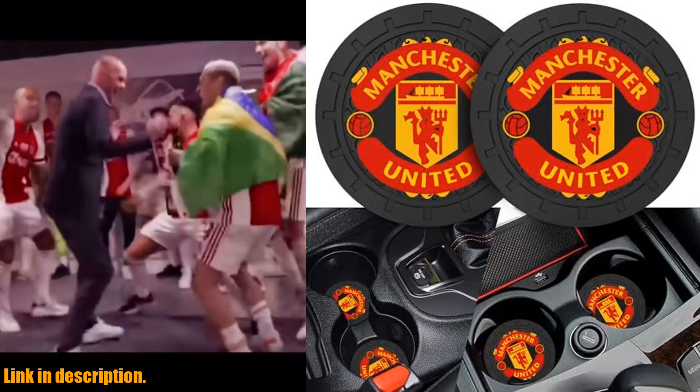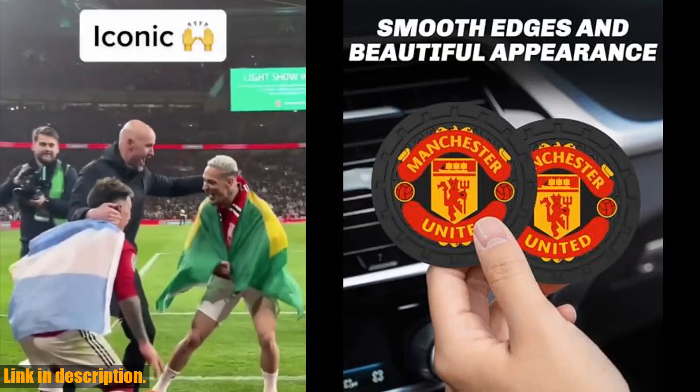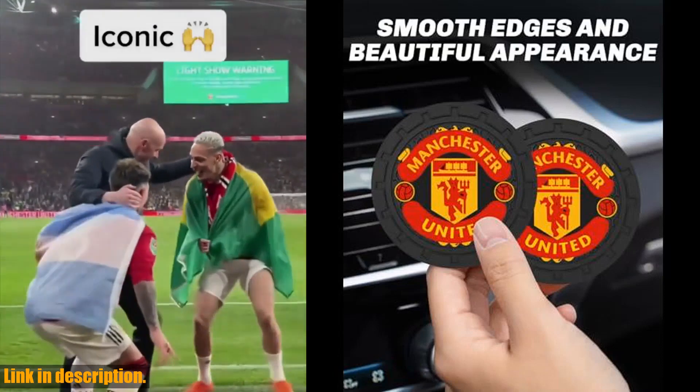These stylish coasters come in classic black and white colors, with the Manchester United logo in the center, making them a perfect addition to your car's interior.